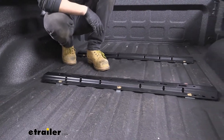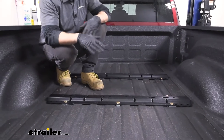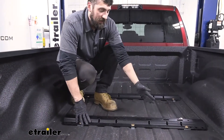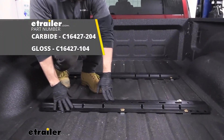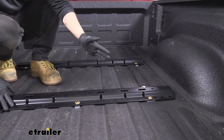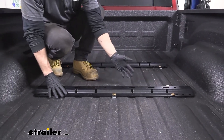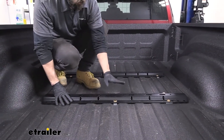So here we have our rails installed — this is what it's going to look like. We actually have two different finish options for the rails: the carbide finish that we see here, and a gloss finish. It's really going to depend on preference. This truck actually has a spray-in bed liner, so the carbide finish matches a little bit better because it's a little bit duller.